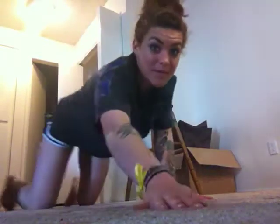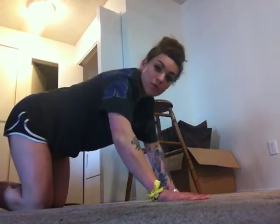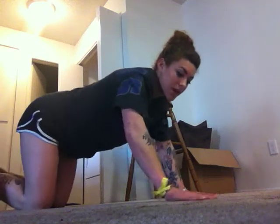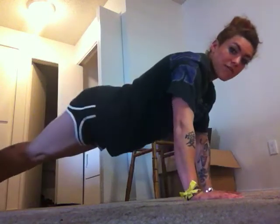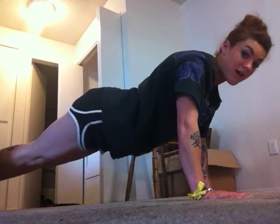First, start with the push-up. As you can see, you want to get down and keep your hands about shoulder width apart. Then just hold yourself up.